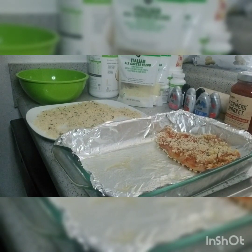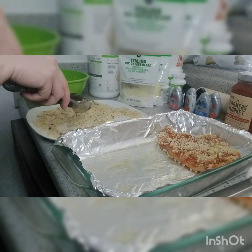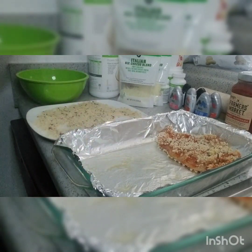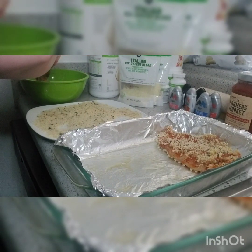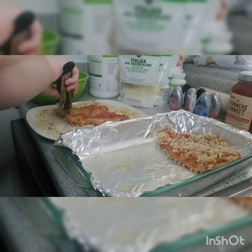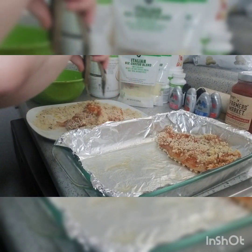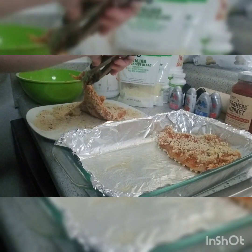Alright you guys, here we have a little conga line. I already did one chicken — we're going to be doing an egg wash, then the panko breadcrumbs, and then putting it in the pan that it's going to be baked in. So here we go, dip it in the egg first and it's okay if it doesn't get completely breaded. I don't like things super breaded — I like them lightly breaded — but you could do it however you like.